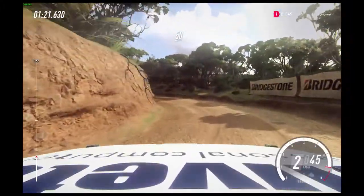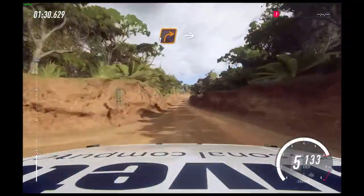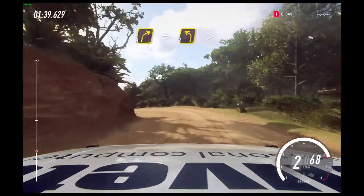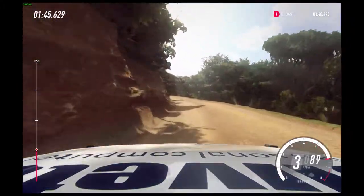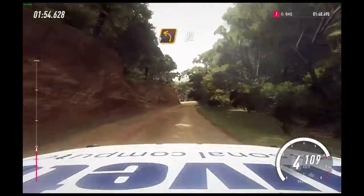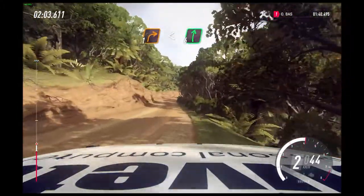50. Flat middle of a crest, 150. One right long into two left into three right into three left long, tightens two. Into one right long opens six, into two left long, 30. One left and one right long, opens flat of a crest, 80.